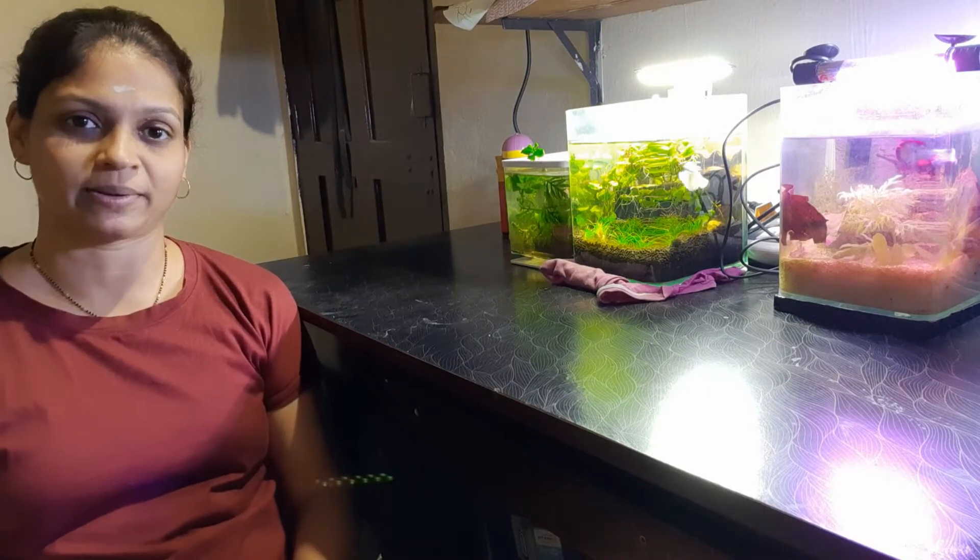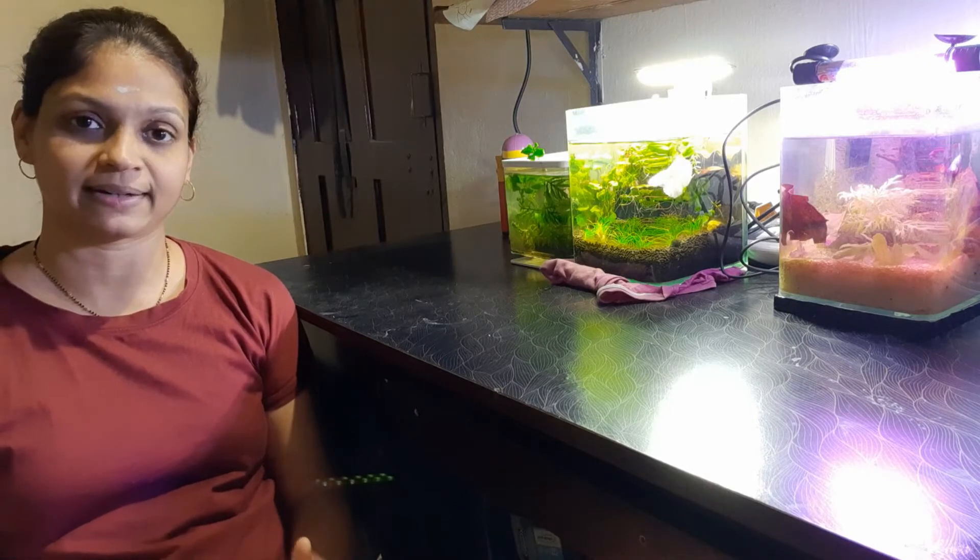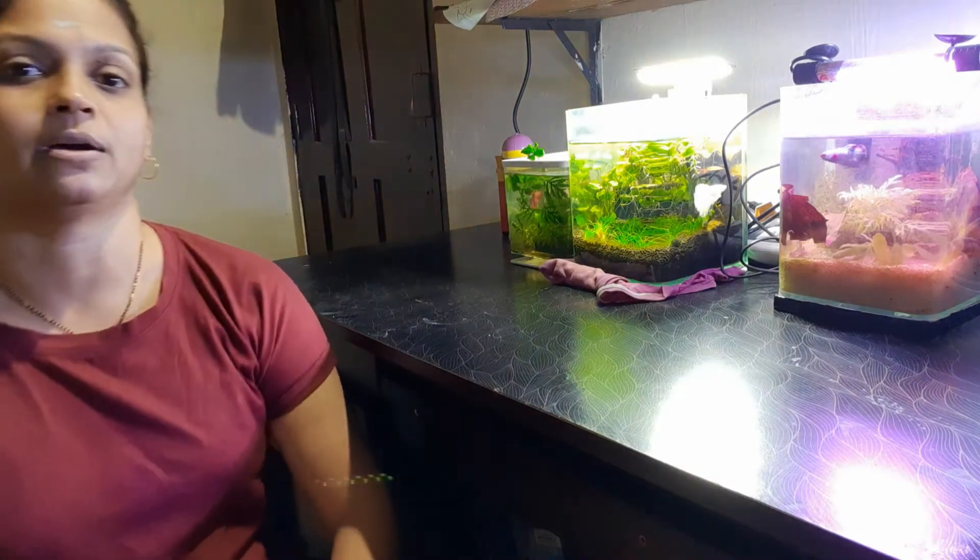Hi friends, welcome back to my channel Fish Shrimps. This channel is about fish keeping, aquarium hobby, unboxing of fish or shrimp, and how to set up a planted aquarium — talking about planted tanks. If you are new to my channel, please like, share, and subscribe. And once again, thank you very much to all the existing subscribers for your support.